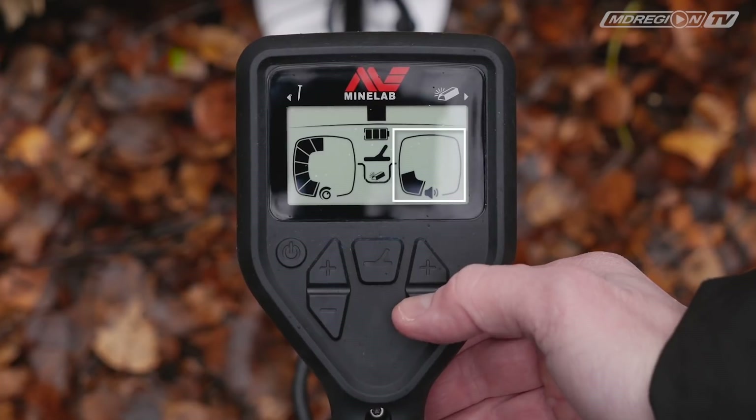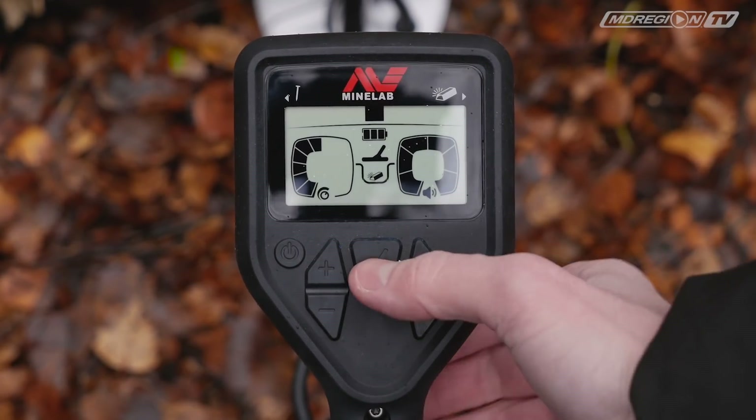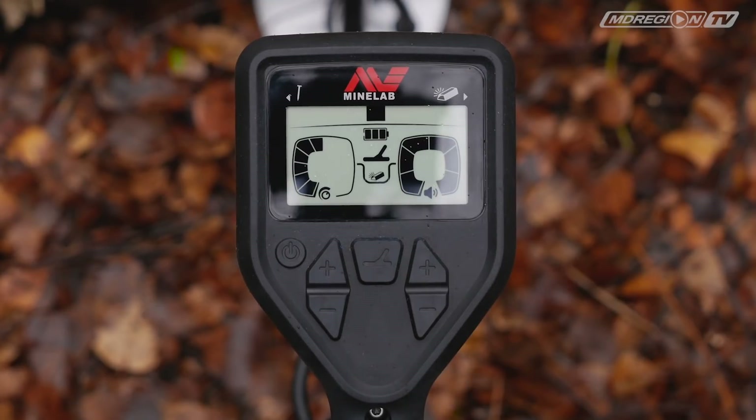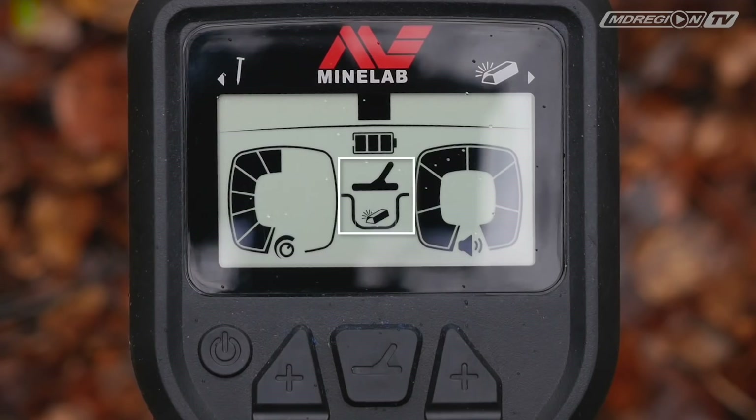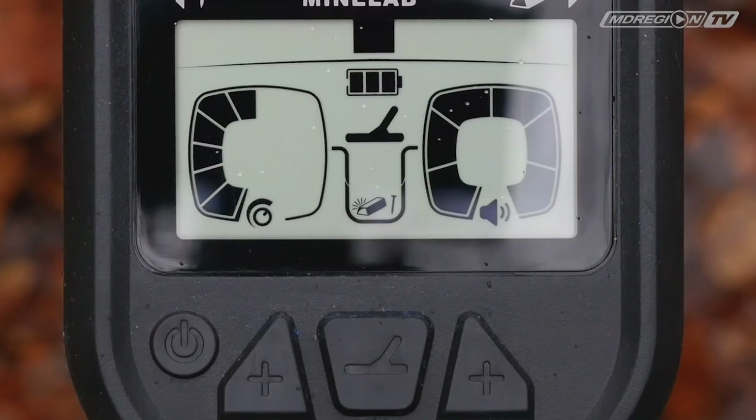Кнопка регулировки громкости позволяет выбрать один из шести режимов. Кнопка выбора режима поиска: один режим — с дискриминацией, то есть отсекаются все цели из железа и показываются золотые. В другом режиме включается поиск на все металлы и глубокий поиск на золотые предметы.